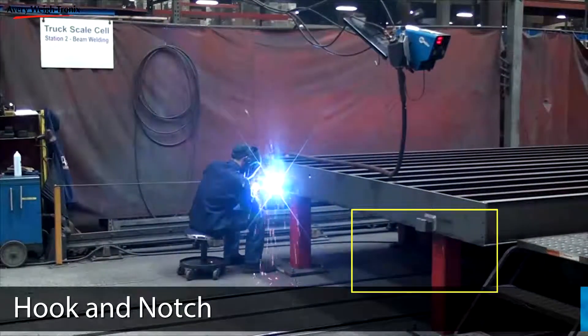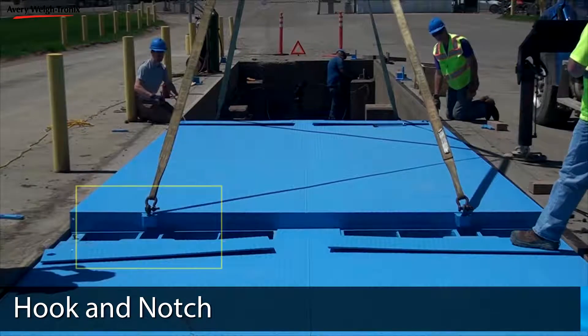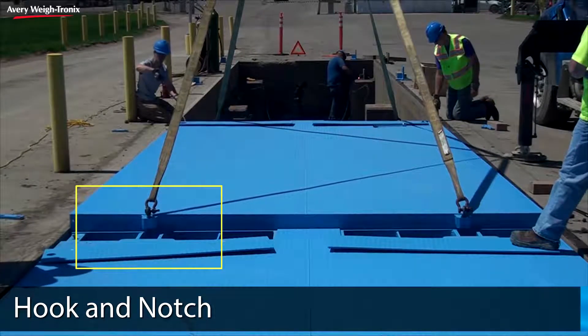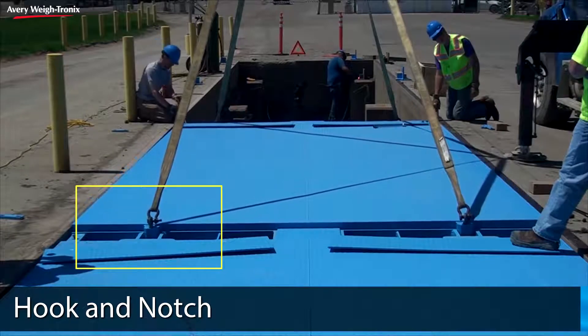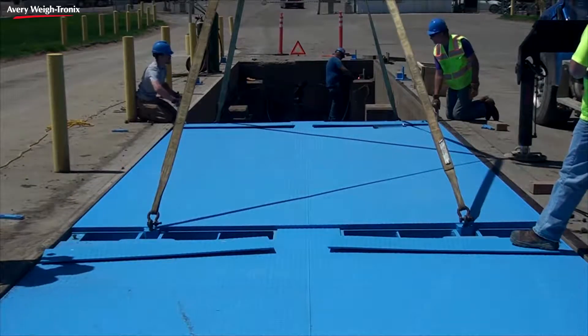The hook and notch connections between adjacent deck modules allow the skilled installation teams from our authorized distributors to safely and easily lower the decks into place with the correct position. No adjustment bolts are needed to ensure proper spacing.